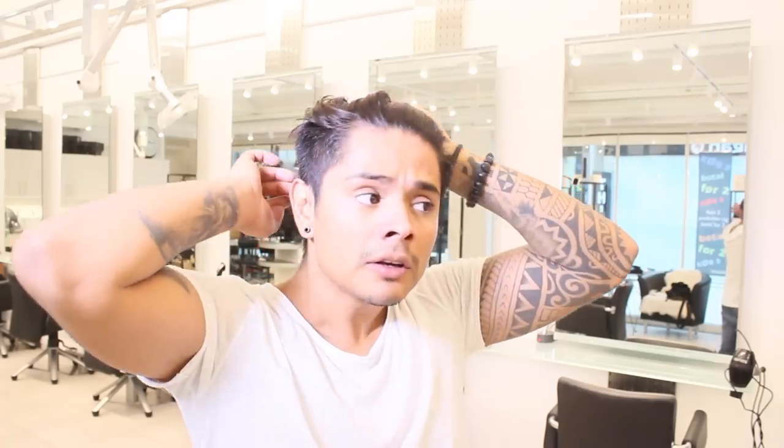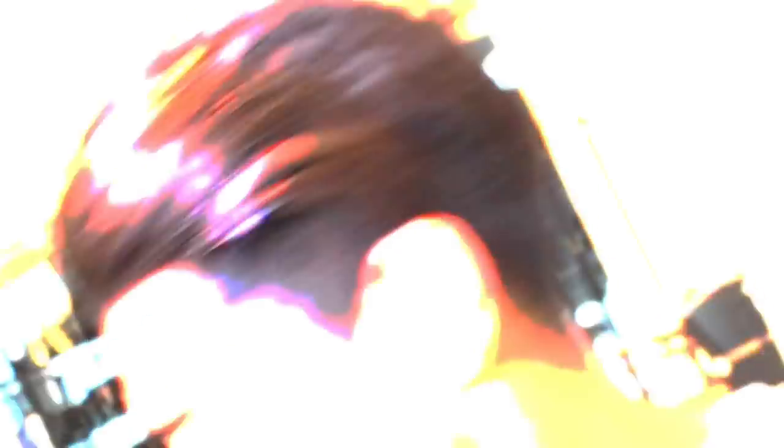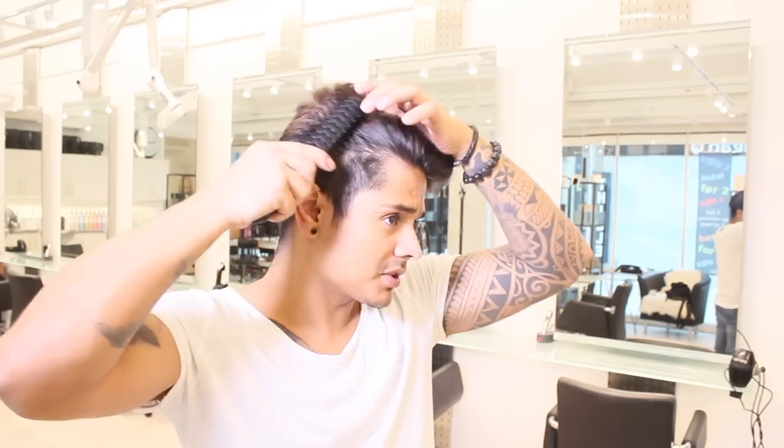With your hair so short, it's very difficult to create a new hairstyle. Let's see, we create another style. I can try to do a side part.